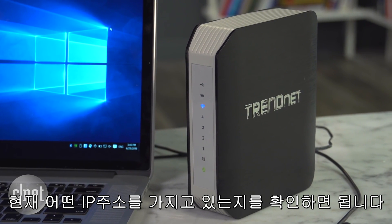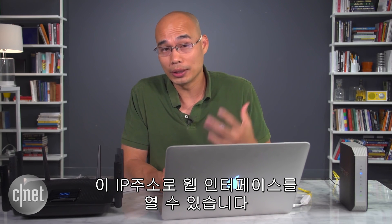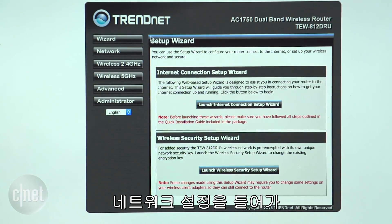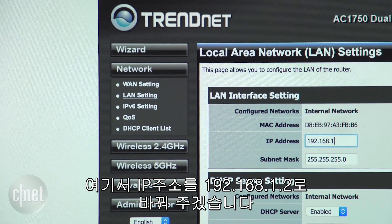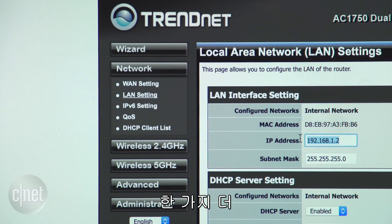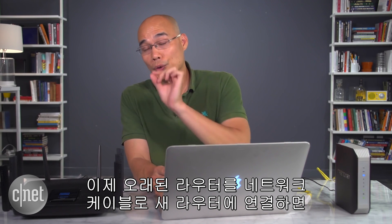Connect the computer to the old router and find out its current IP address — in this case it is 192.168.10.1. With that IP address we can open its web interface. In the interface, go to the network setup, then the LAN IP address setting, and change the IP to the one we picked earlier: 192.168.1.2. One more thing — we have to turn off the DHCP server for this old router. Save the changes and that's it.